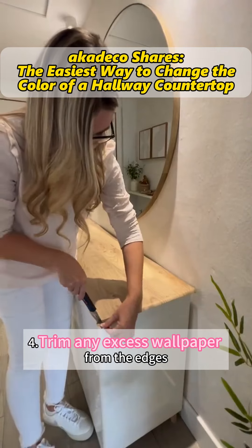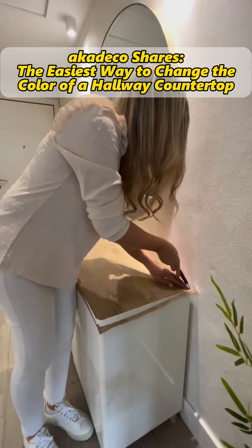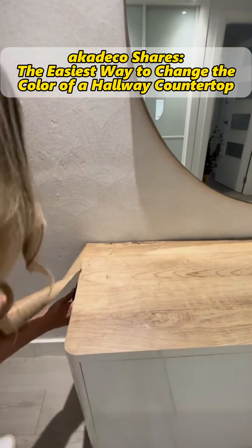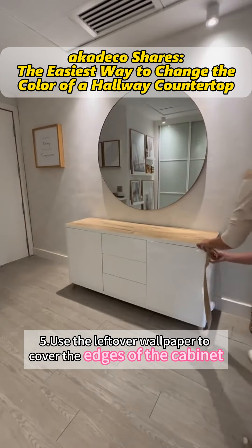Fourth, trim any excess wallpaper from the edges. Fifth, use the leftover wallpaper to cover the edges of the cabinet.